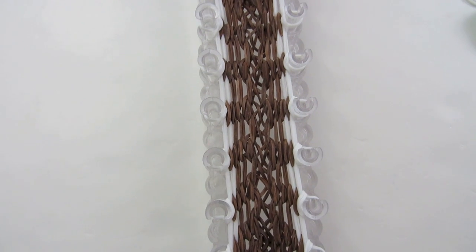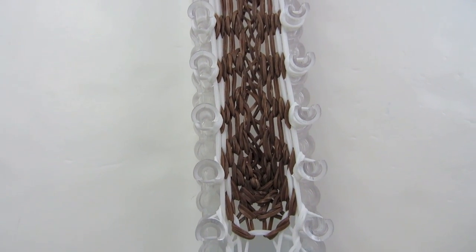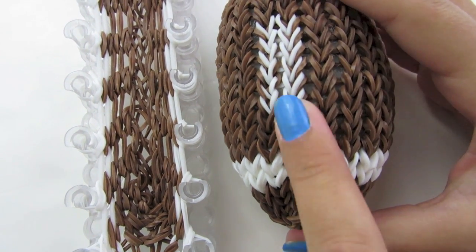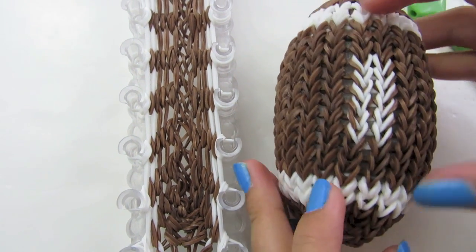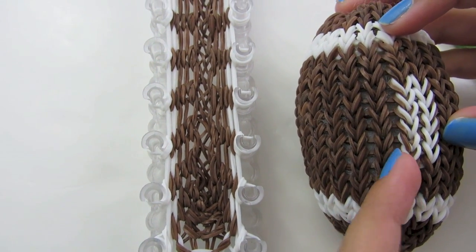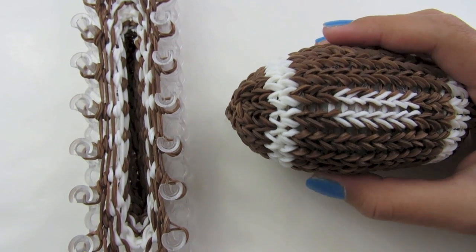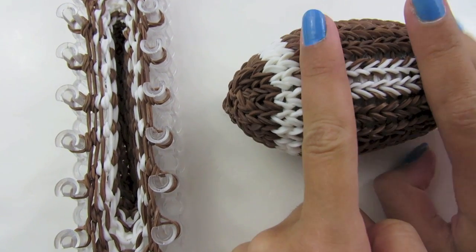You should now have three rows of your football color and two rows of your stitching color. Now we are going to do three more rows of brown before we do the other stitching color. Lay them the same way and bring them over the top the same way. Please do three more rows of your football color and I will be right back. I just finished my three more rows and I am now up to here on my football.